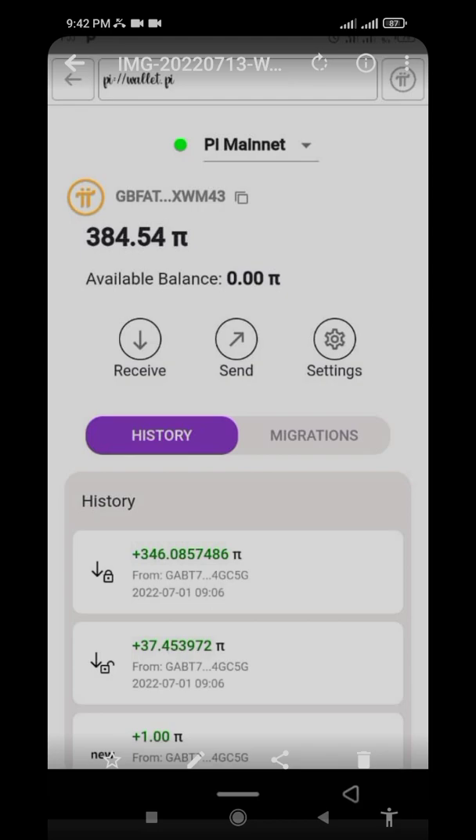After moving your Pi, you will have to wait for two weeks. After those two weeks, you will be able to move that Pi from your Pi wallet into your available balance. As you can see, this person has 384 Pi in their wallet but the available balance shows zero.